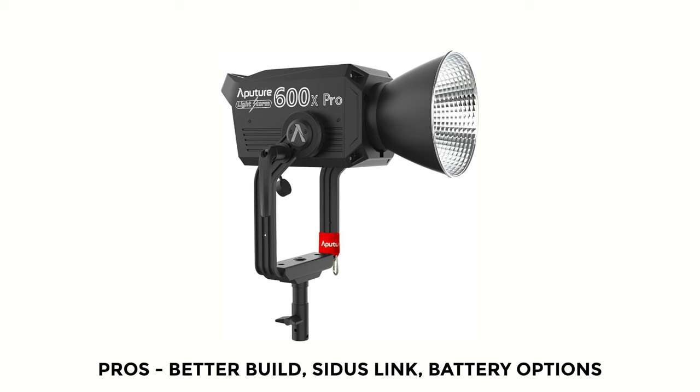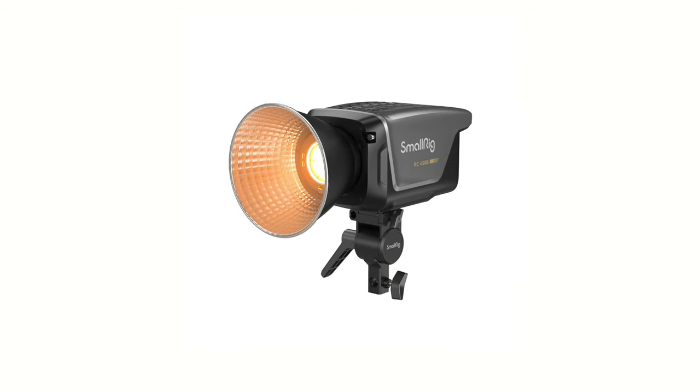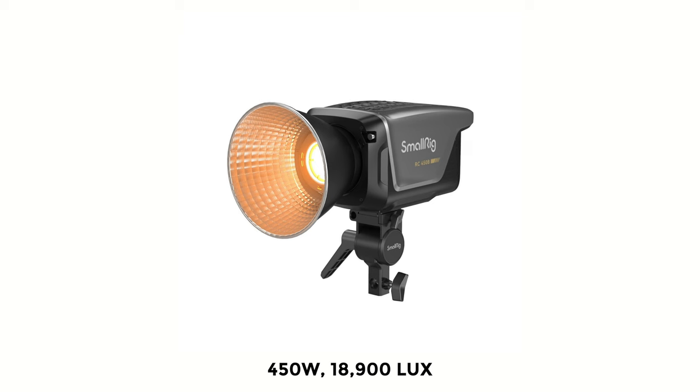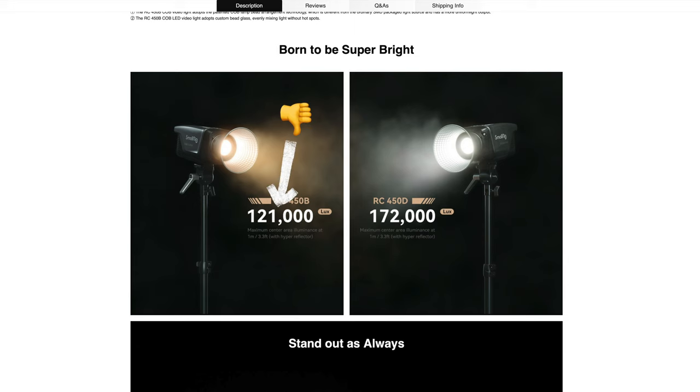As for other options, the one that stood out as an obvious contender is the SmallRig RC450B — 450 watts, kicking out 18,900 lux, but priced about 30% more than the B500. A note on brightness: I always use one-meter measurements with bare bulb and no reflector, because companies like to publish figures with a hyperreflector, which greatly accentuates the actual figure, and not all hyperreflectors are equal. So you can't really trust those readings when companies use hyperreflectors — that's why I use bare bulb at one meter for consistency across my reviews.